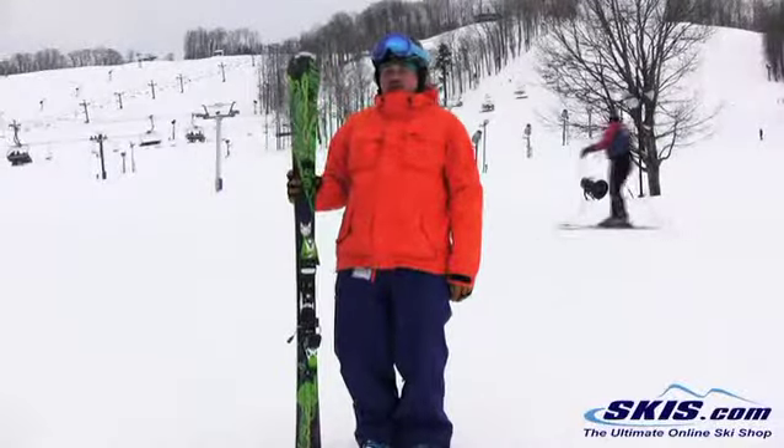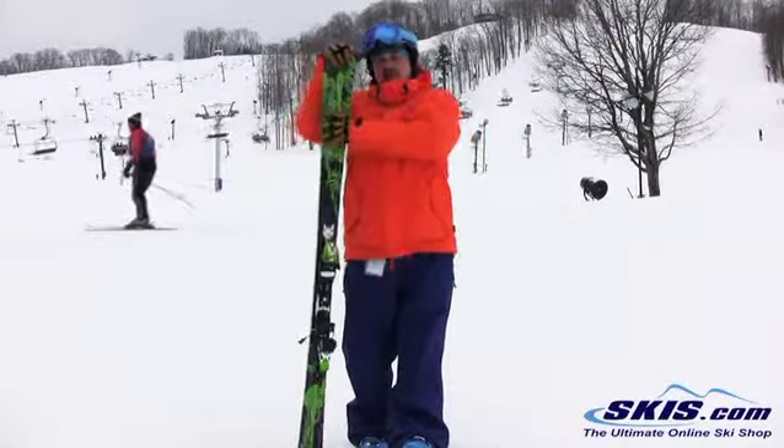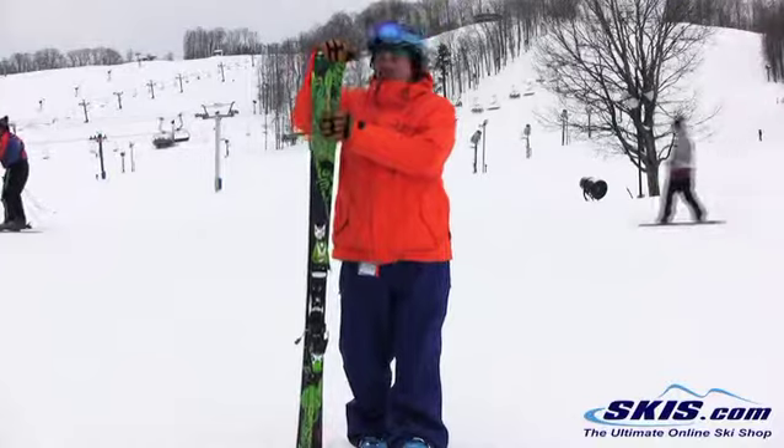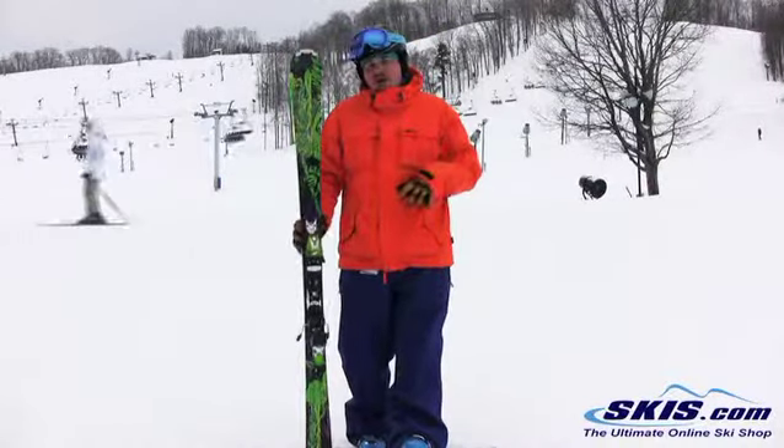Hi, this is Tom. I'm here with the Nordica Fire Arrow 80. Little bit of change to this ski from last year — same shape, but they've taken the metal out of it. Makes the ski a little bit more poppy, but a little less powerful on edge.